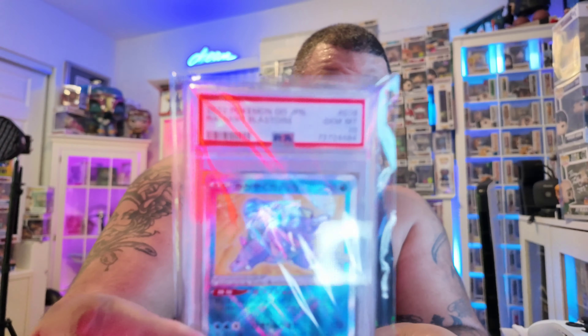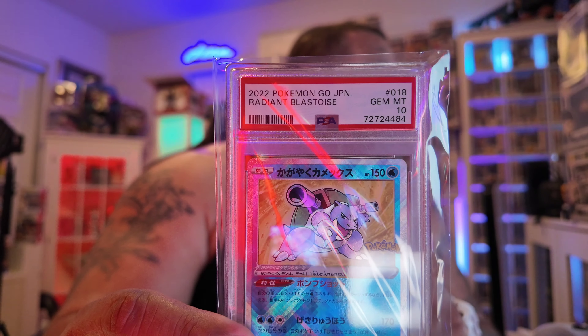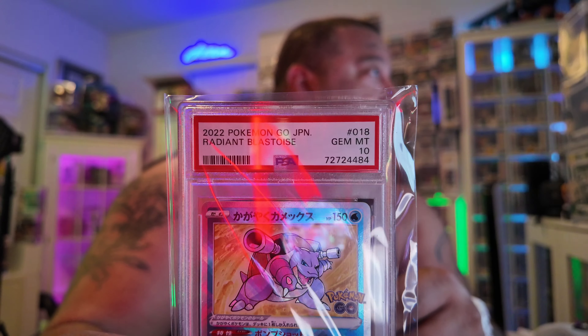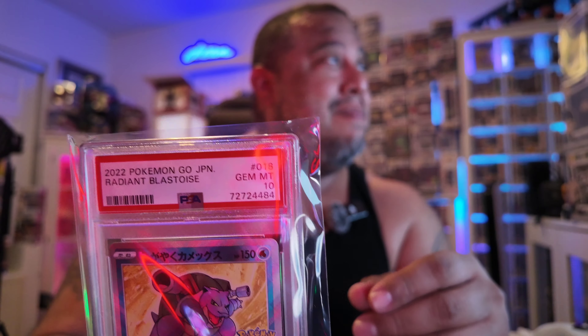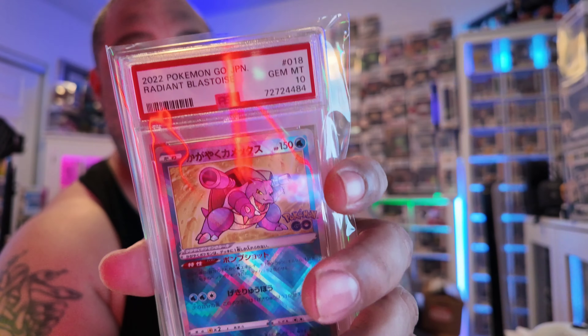What is this? Blast Toys gem mint 10. I don't know how it is for you guys to see — there's a little bit of reflection here — but gem mint 10. I have no idea what these are worth. Oh, this one's like a refractor, I don't know if you can tell. Man, I picked the worst lighting.